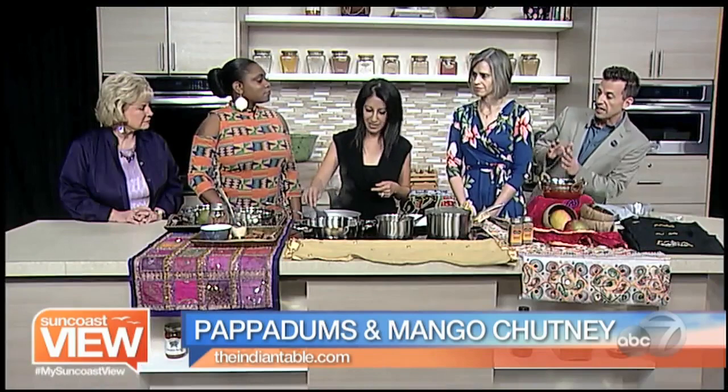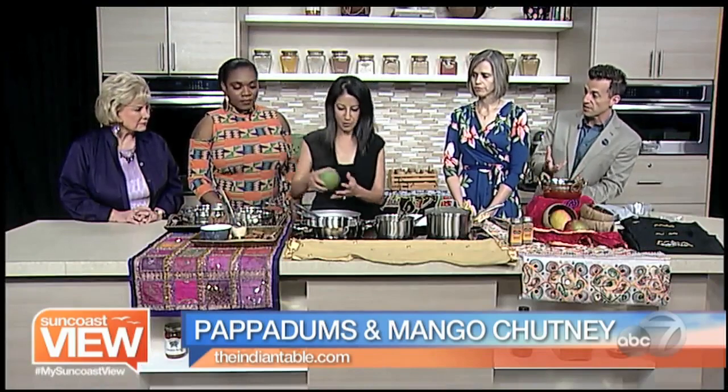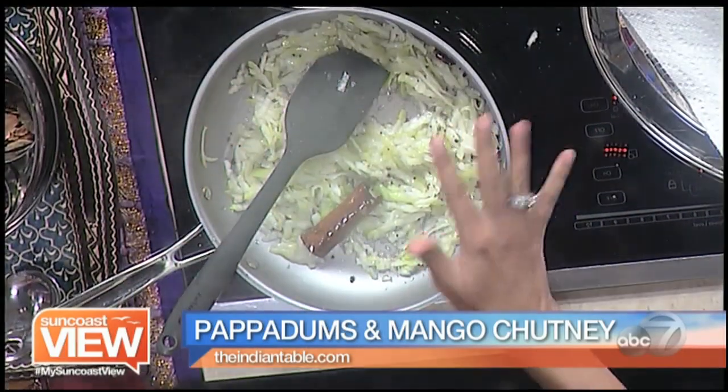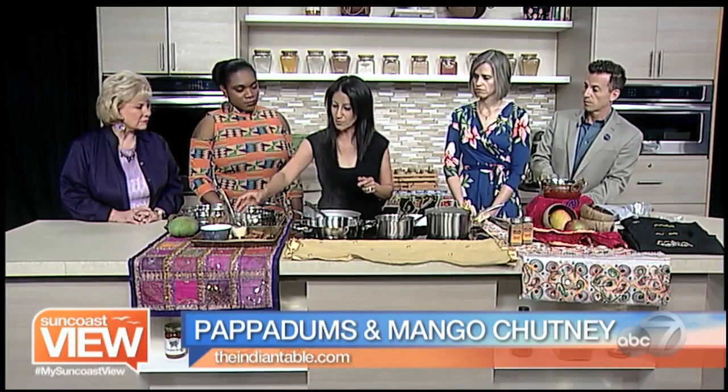Deepa, can I ask a silly question? No silly question. Is green mango separate from regular mango or is this just mango that has not turned yellow? Yeah, this is green mango — it looks like it's firm. Okay. So we want to use that; if you can't get hold of it a ripe one is fine but just adjust your sugar accordingly because we're gonna add some sugar to this now.